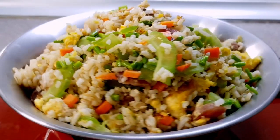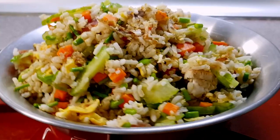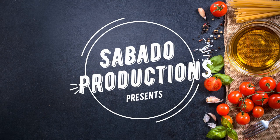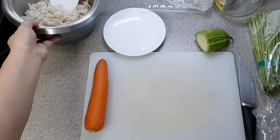Today we are making egg fried rice with vegetables that would either make Uncle Roger say 'Fuyo' or not. Let's first mash our leftover rice and begin working on our vegetables.